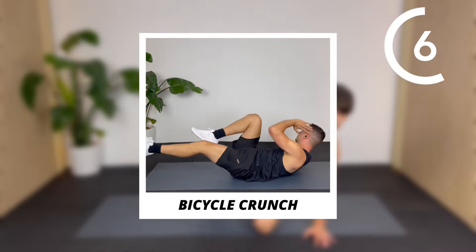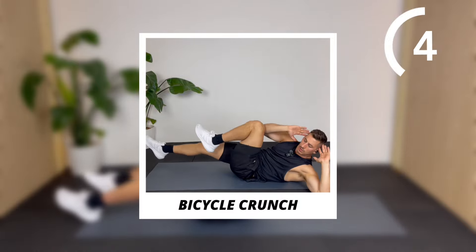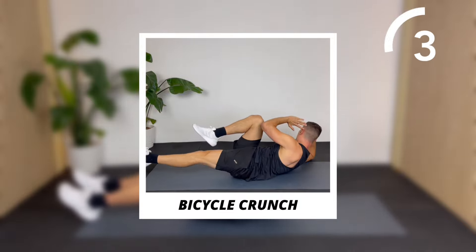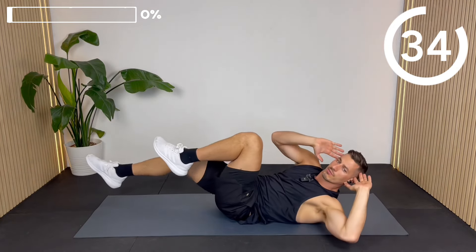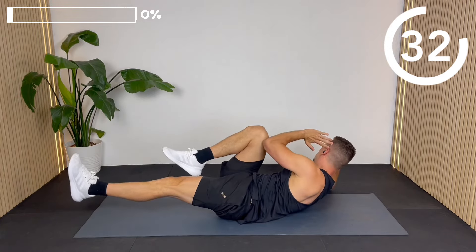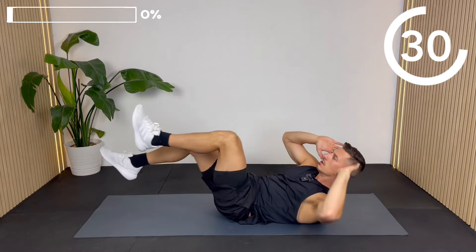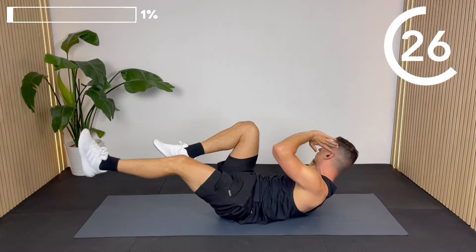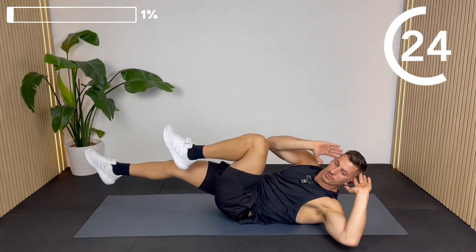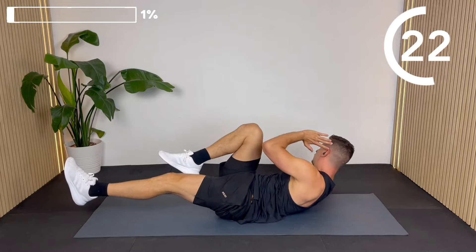Lie on your back and go opposite elbow towards the opposite knee with your hands on your temples. We want a nice big rotation of the torso — don't worry if you can't quite get elbow to knee, just get as close as you can. I like to gently touch one elbow on the floor whilst the other elbow makes contact with the knee, to ensure a nice big rotation.